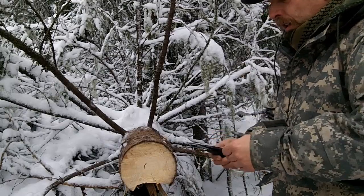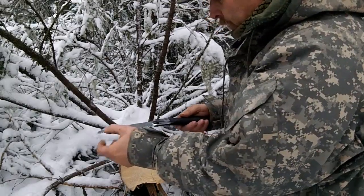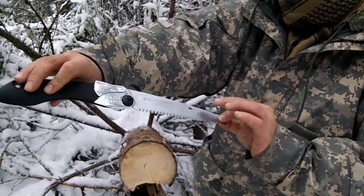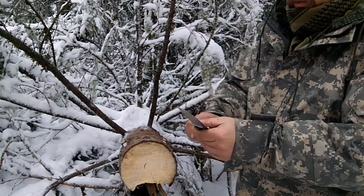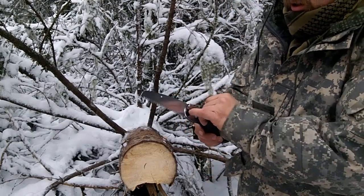Here we have a fast little review of the Silky Saw Pocketboy 170. I tested it a few times and it reminds me a lot of the Sork saw.